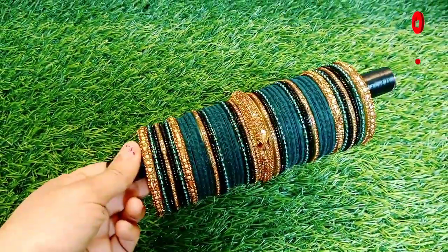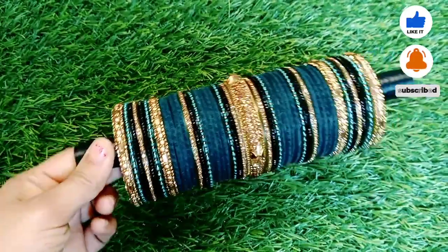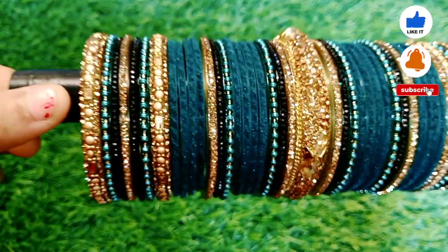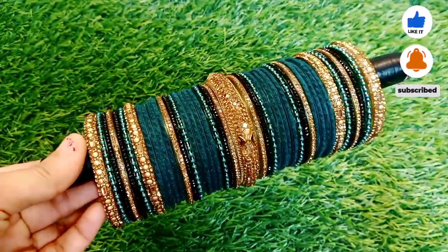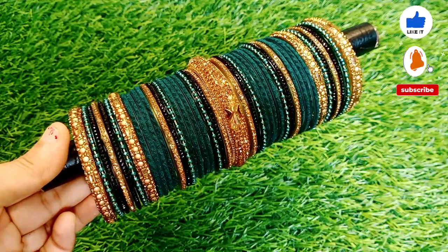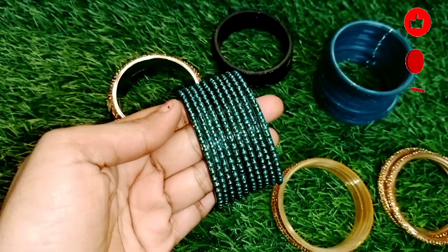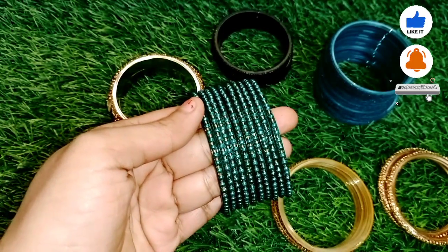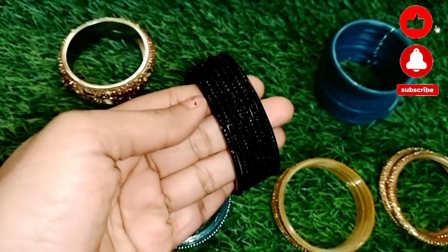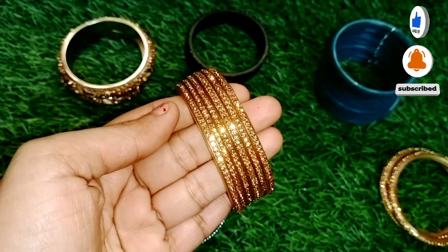I want people to like my videos and share them, and subscribe to my channel. My first set is ready — you can see how beautiful it looks! Please like and share it with friends and family. Now I will make my second pattern. I will also tell you how many bangles I use. I will use the same color combination, but the quantity will change because the pattern is different.